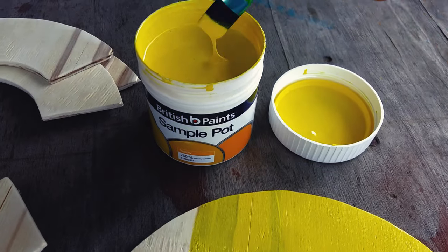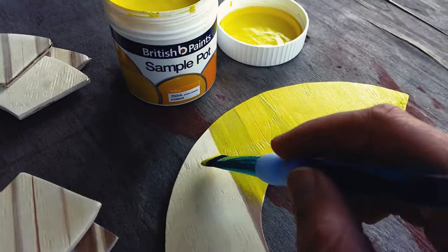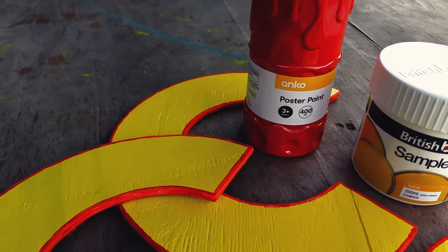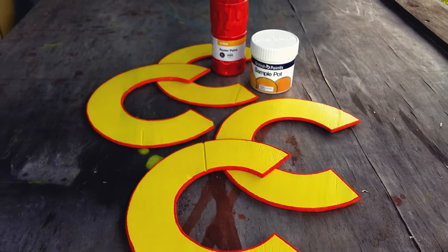I bought a sample pot of interior wall paint because I did not want to have to do a thousand coats with kids' poster paint. But then I did the border with a thousand coats of red poster paint. I attached the checkpoint symbols with contact adhesive.